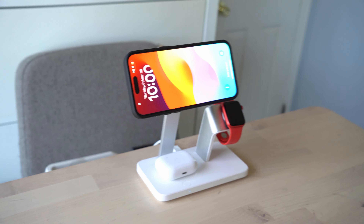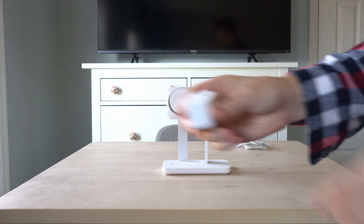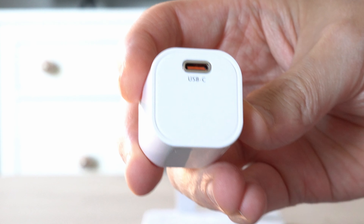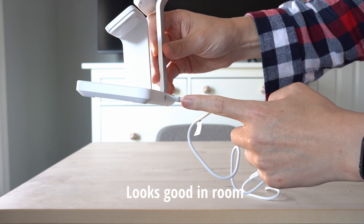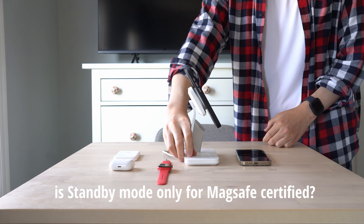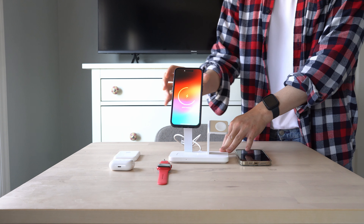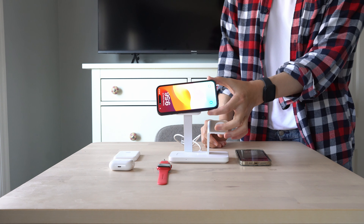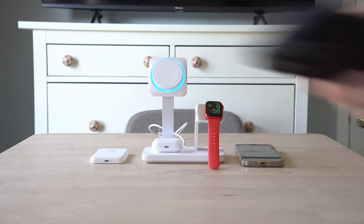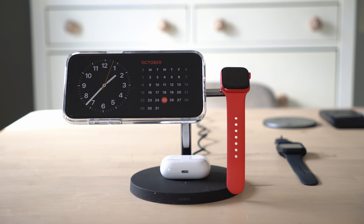I do love standby mode, but it's not something specific to these 3-in-1 MagSafe certified chargers. It works well, and you can rotate the phone directly on the MagSafe, but standby mode also works with traditional Qi-enabled wireless chargers and wired chargers — all you need to do is turn it horizontal and prop it against the stand to trigger standby mode. So it's not required that you get one of these more expensive MagSafe certified chargers just for standby, but you won't get the faster wireless charging speeds.